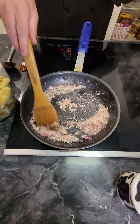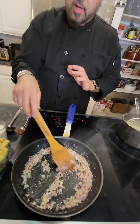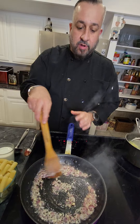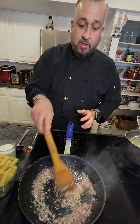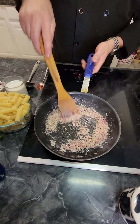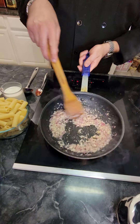Now, the key — like I've told you guys before in my other shows — sweating is what we're doing here, but we also want to get the right color. We don't want the garlic too burnt or too brown because it starts getting a little bit harder and bitter.